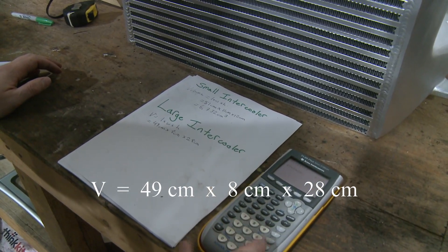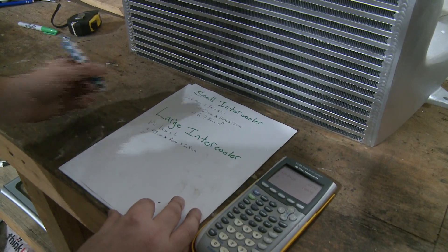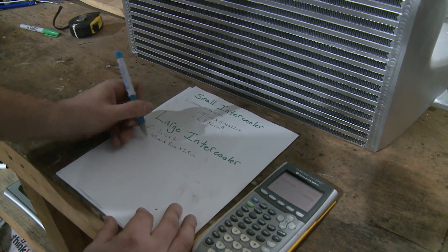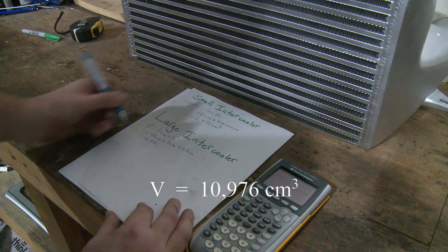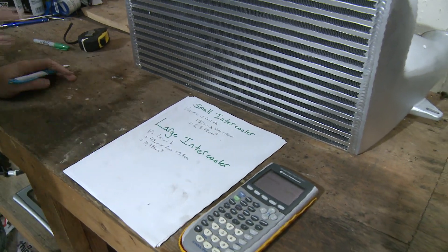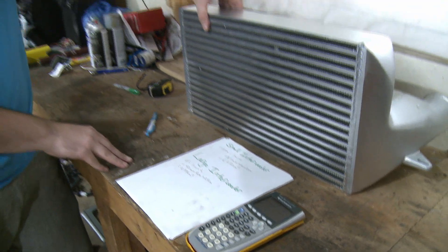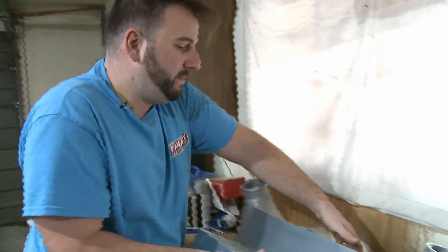The front section of the intercooler already comes out to 10,976 centimeters cubed — way bigger than the stock intercooler on its own — and it's only going to get bigger because we've only measured the front part. Now we have to add the back section, so we'll flip it around.